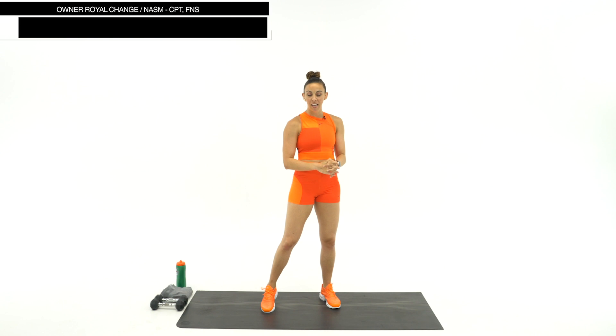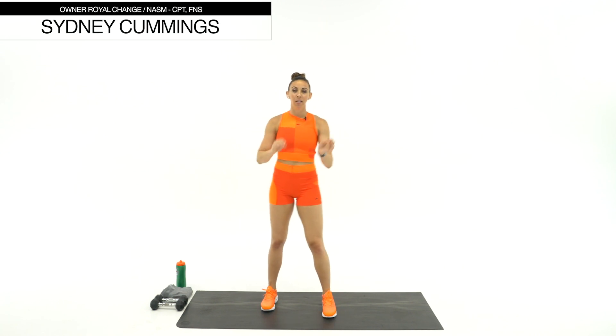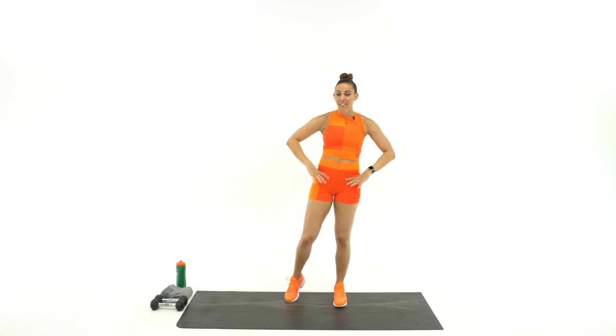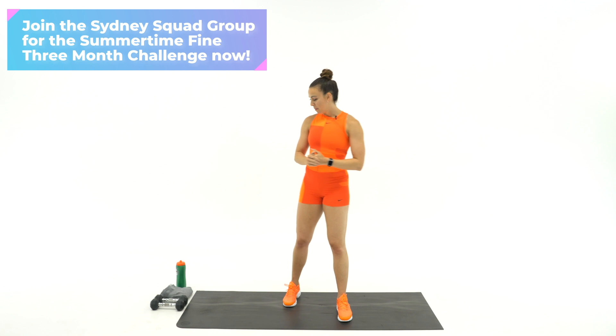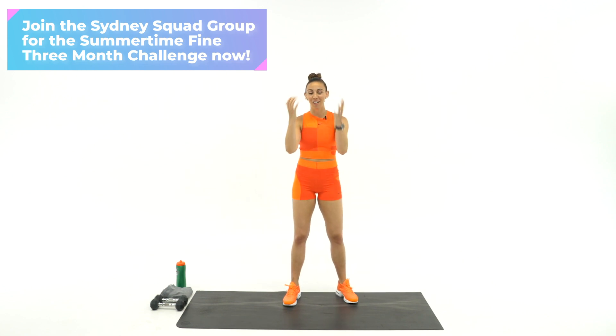I'm so excited that you're here today for our 30-minute abs and cardio shred. We're going to be working in intervals today, so make sure you have space around you. I have light dumbbells that are optional — I'm just going to add them into my core work where we'll hit the abs and the obliques. And then of course we're going to be doing bodyweight cardio. Make sure you have water and a sweat towel. I'm so glad you're here.